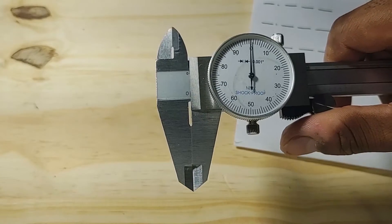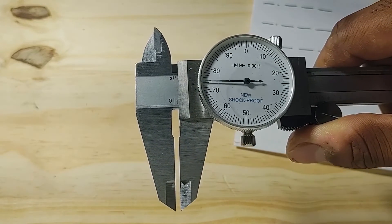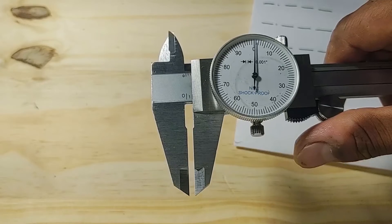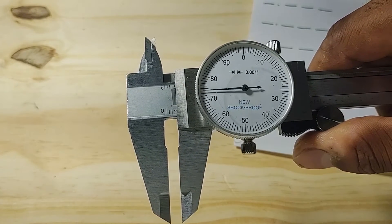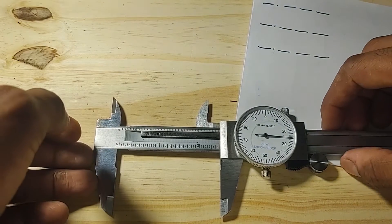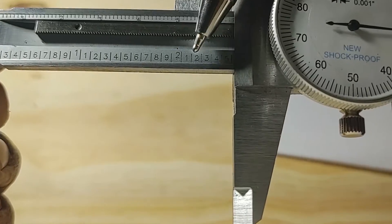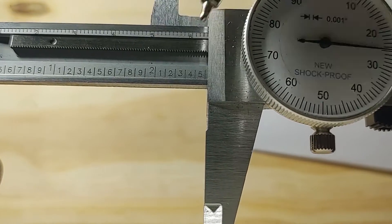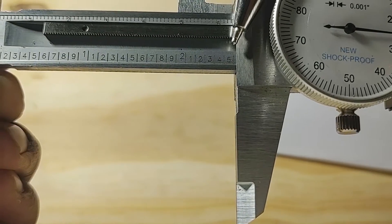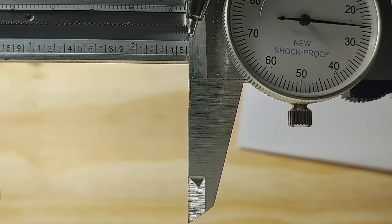To get to 0.1 — the next tenth of an inch — I slide the caliper and the needle makes one complete revolution. To get to 0.2, I make another complete revolution, and so on. For the first example, I set this to a random distance. You have to read the highest number in each place indicated by both the scale and the dial. The highest whole inch indicated is 2, and the highest tenth of an inch indicated is 5, so this measurement is 2.5 so far.